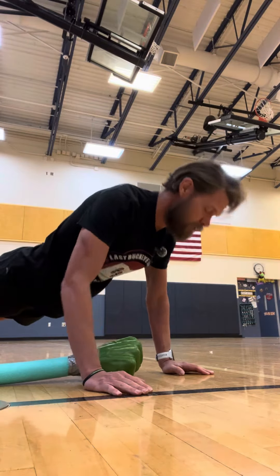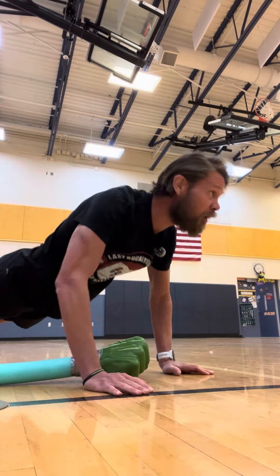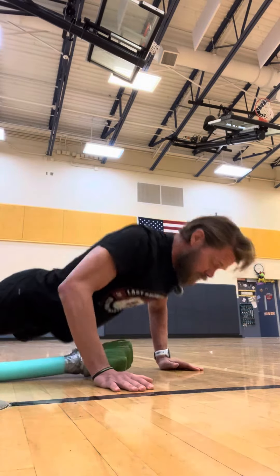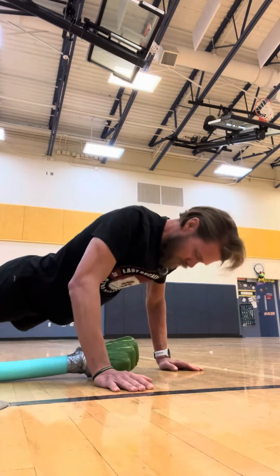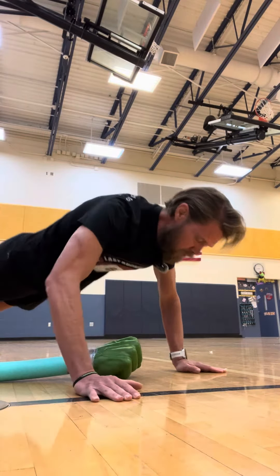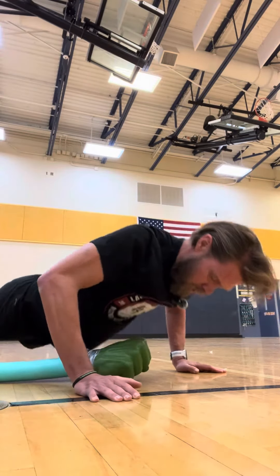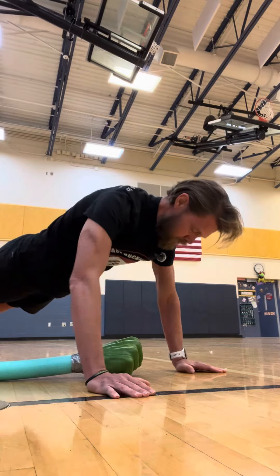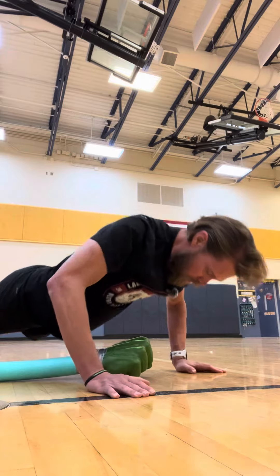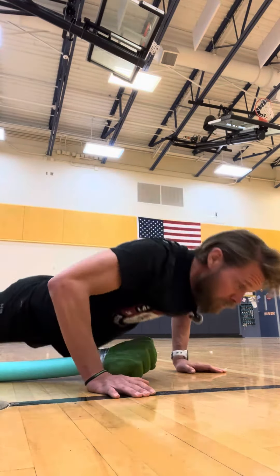Where am I at? Seven, maybe? Eight, nine, ten, eleven. I'm almost halfway there. Twelve, thirteen, fourteen, fifteen, sixteen, eighteen. Getting tough. Nineteen, twenty, twenty-one, twenty-two, twenty-three. I am hurting. Twenty-four, twenty-five, twenty-six, twenty-seven, twenty-eight, twenty-nine. I'll get one more — thirty.